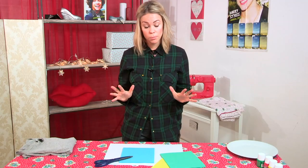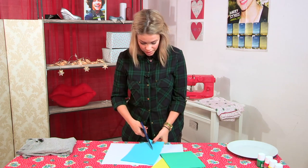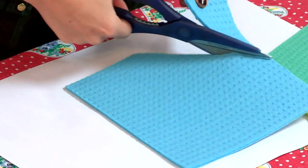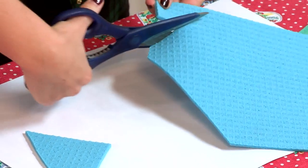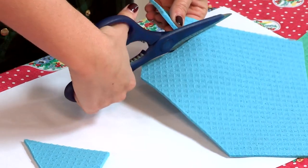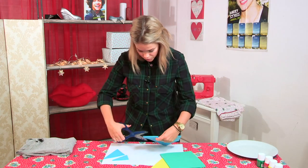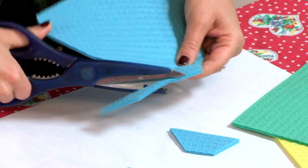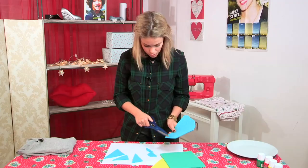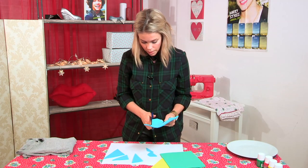First we're going to prepare the sponges. You can be kind of crazy with this, just go for it. Just cut the corners off and make different size triangles and rectangles, and if you dare, even make circles. Just keep cutting different shapes like this, and do some little ones as well. It's quite good to keep using the corners because then you'll get really sharp edges.